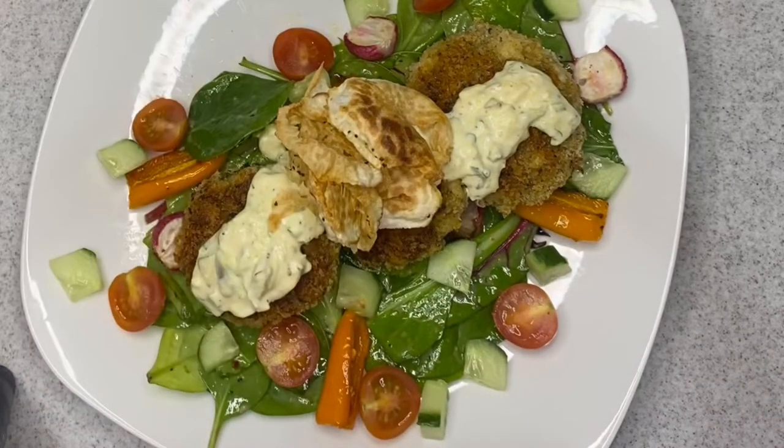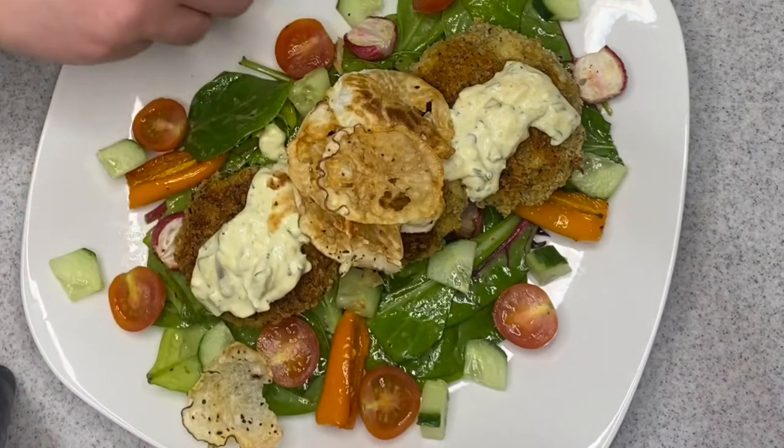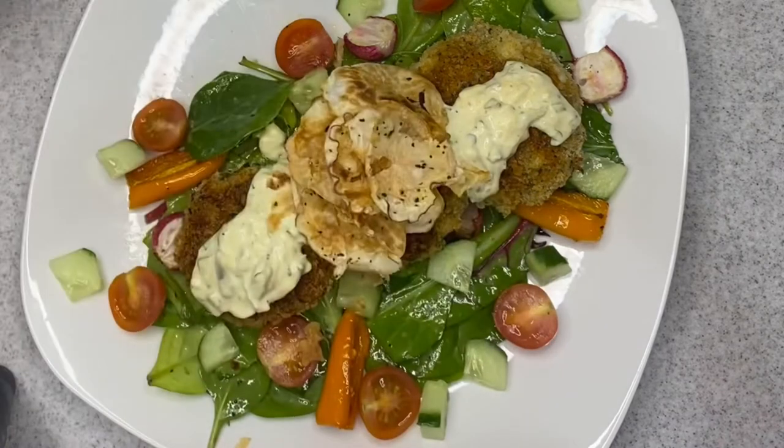Then I topped it with some roasted turnip chips. I very, very thinly sliced turnip and roasted it in the oven to create this little garnish.